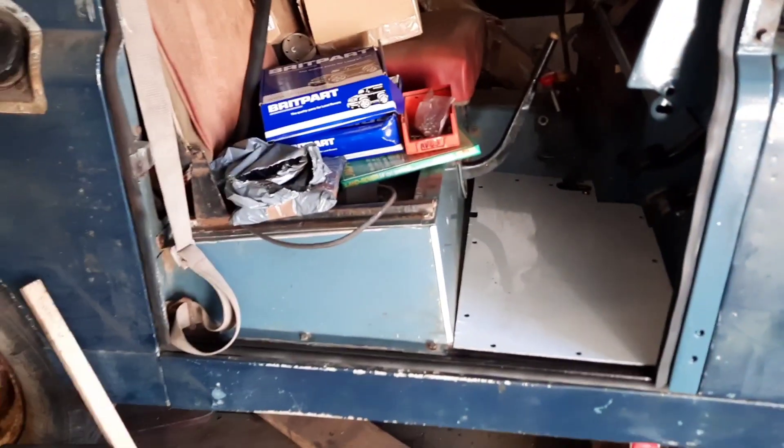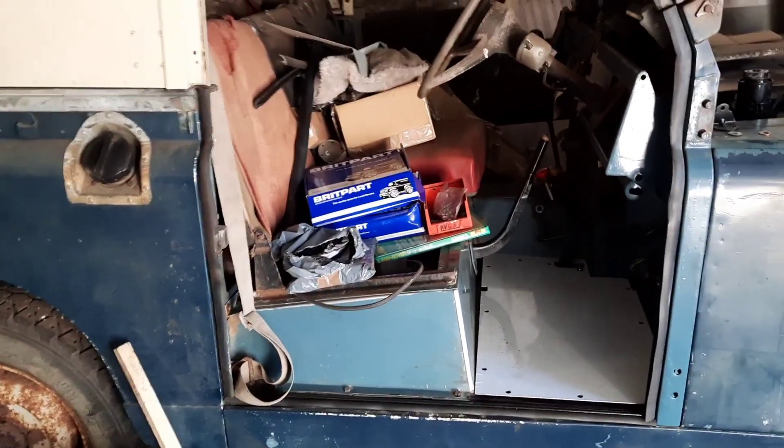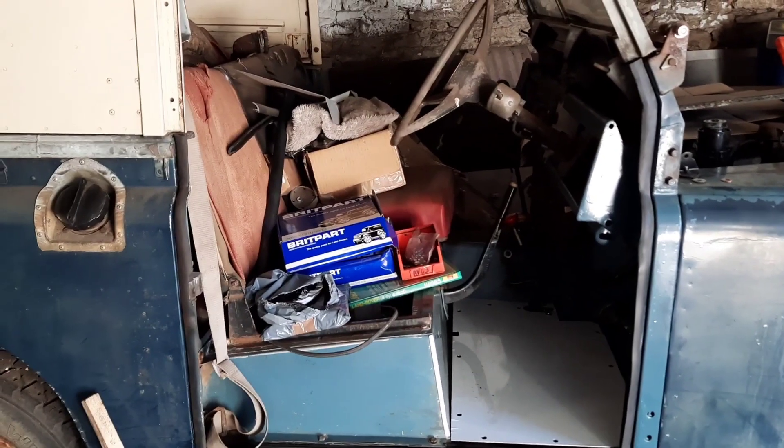All new door seals I've fitted up and around. I've got a little bit of repair work to do on the doors where there's a bit of rot, where the window piece connects to the door skin part itself.